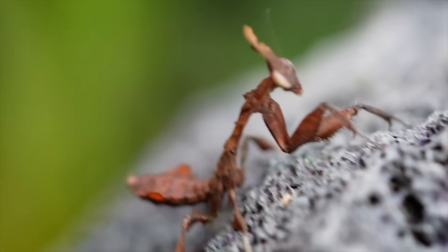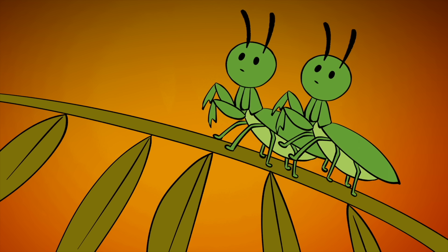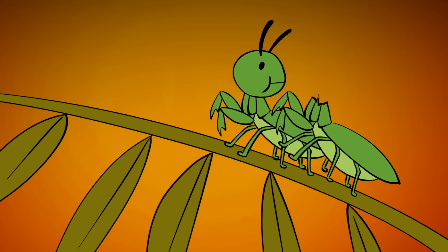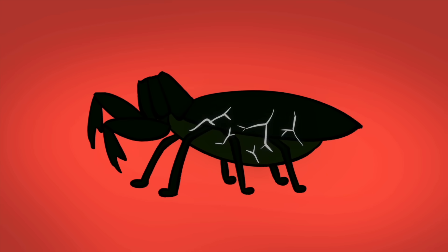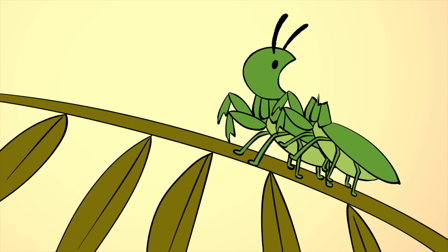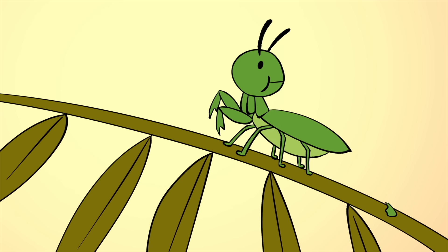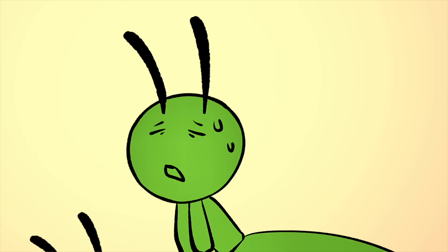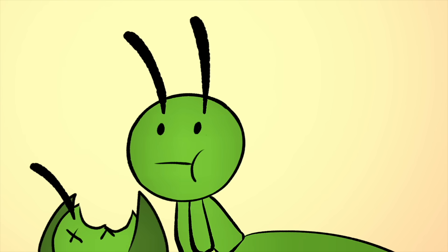Her appetite wasn't just for prey. Female mantises carry a darker legend. During mating, a female mantis sometimes eats the male's head. Even after losing its head, the male will continue to mate because the nerves in its abdomen control the body's movements, and the female goes on to eat the rest of the male. It isn't cruelty — it's survival. Making eggs takes a lot of energy, and the male's body is a big, high-protein meal. By eating him, she gets the food she needs to give her young the best chance to survive.